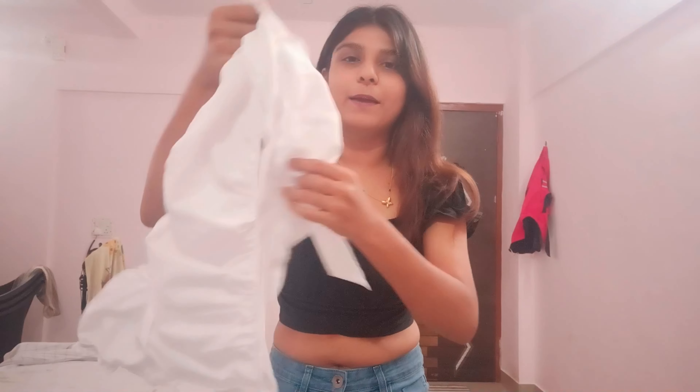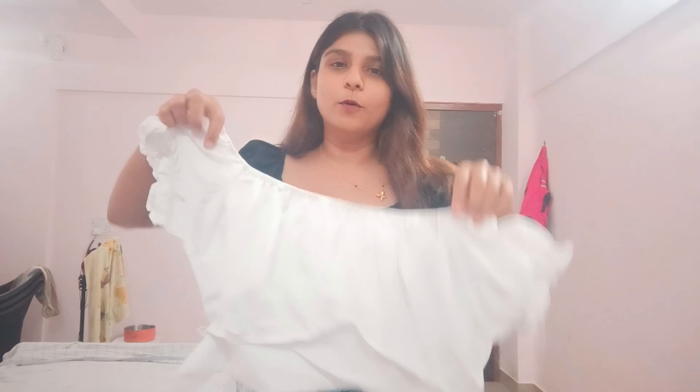I like this top so much when I saw it on Meesho. You know, if I want to buy this top from Urbanic it will be very expensive. But on Meesho I got it for under Rs. 200. I also got one more top — it is totally the same, the only difference is the colour. Let me show you guys and put it on.